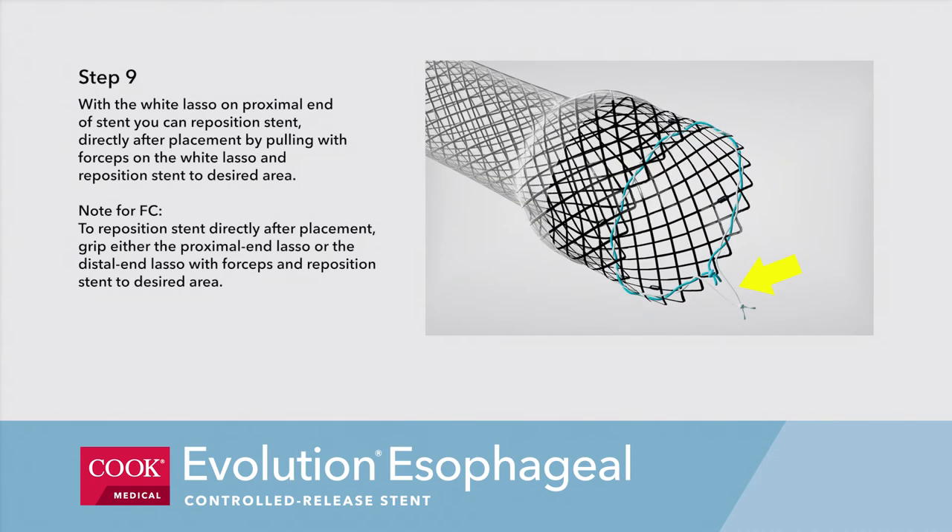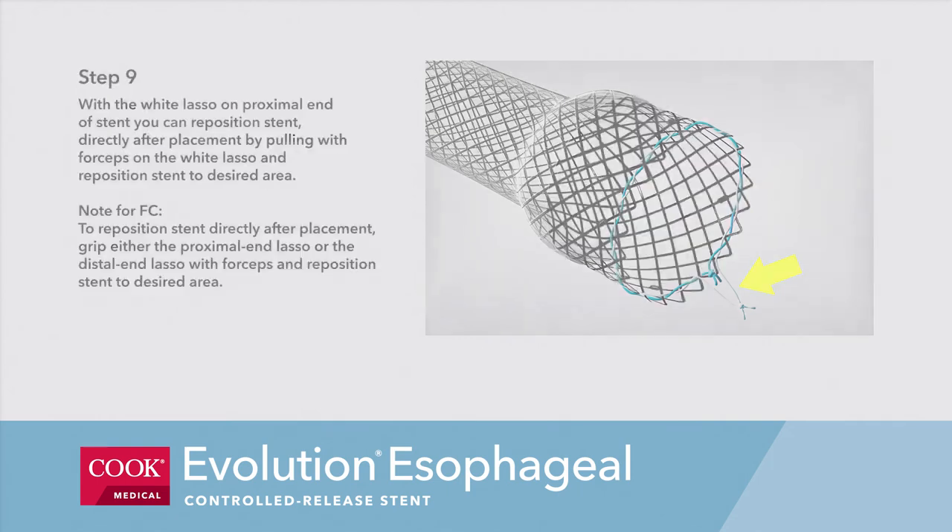Step 9b. With the white lasso on the proximal end of the stent, you can reposition the stent directly after placement by pulling with forceps on the white lasso and repositioning the stent to the desired area. Note, for fully covered stents, to reposition directly after placement, grip either the proximal end lasso or the distal end lasso with forceps and reposition the stent to the desired area.